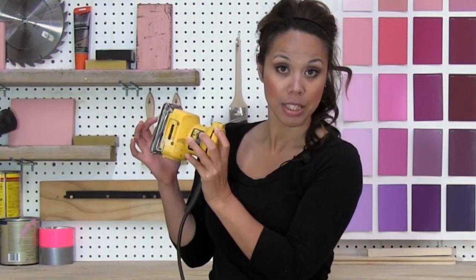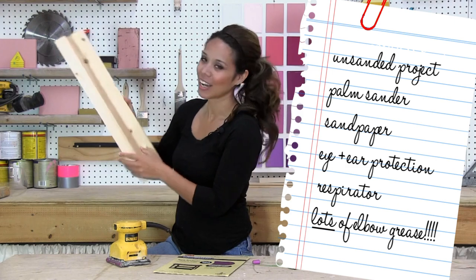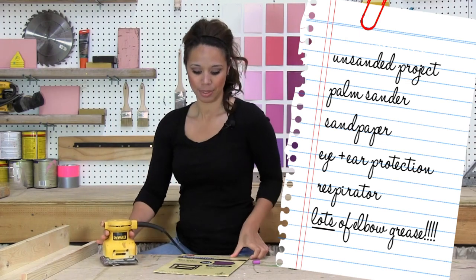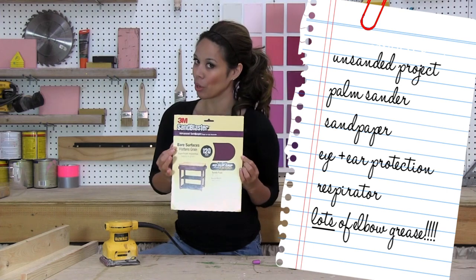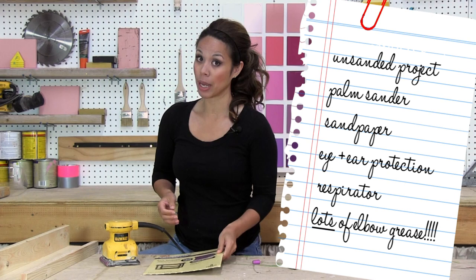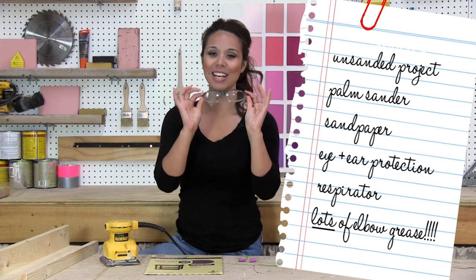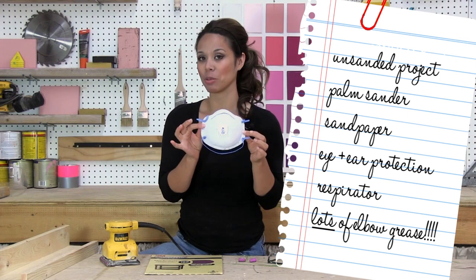In this video, I'm going to show you how you can use an inexpensive palm sander like mine to get a good sanding to prepare your projects for paint. You will need a project that needs to be sanded — I have here a $10 ledge. You will need a palm sander, hearing protection to protect your ears, eye protection to protect your eyes, and do not forget to wear a respirator to protect your lungs.